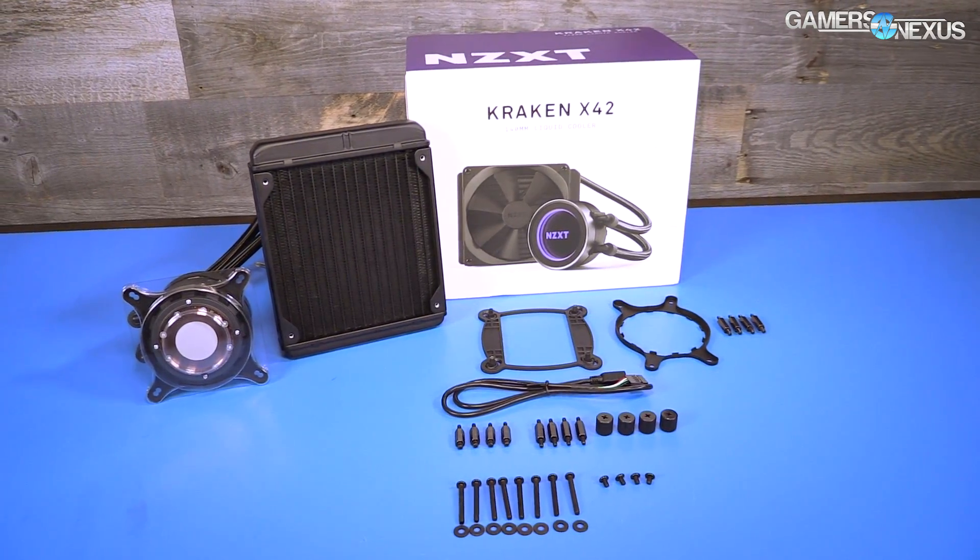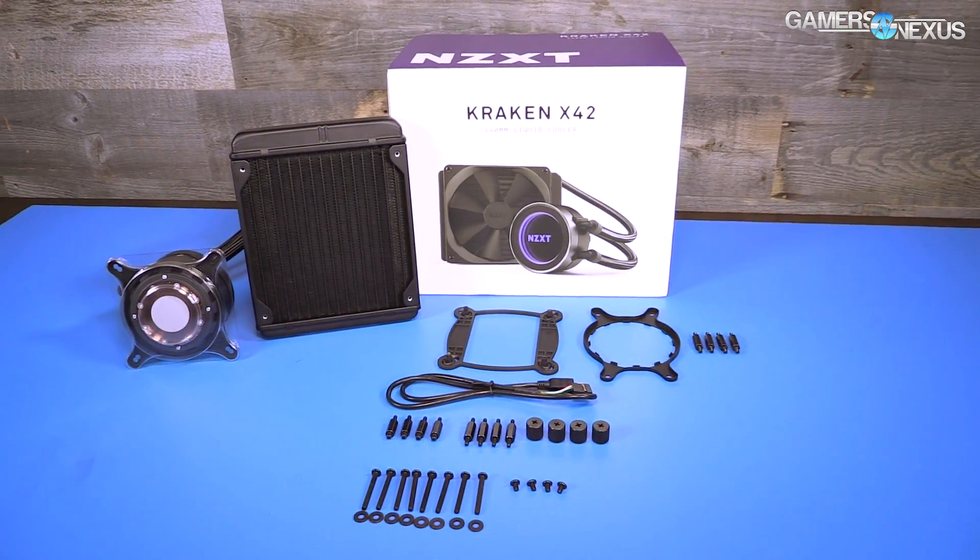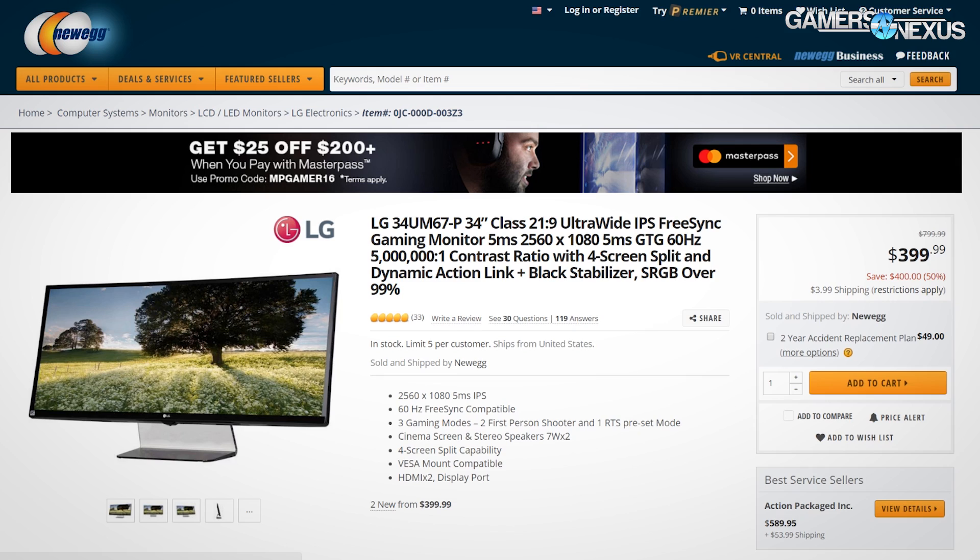This includes a custom-built PCB internally and theoretical improvements to pump noise. Today we're looking at NZXT's X42, X52, and X62 liquid coolers versus competitors. We're testing in-depth the thermals and the noise.